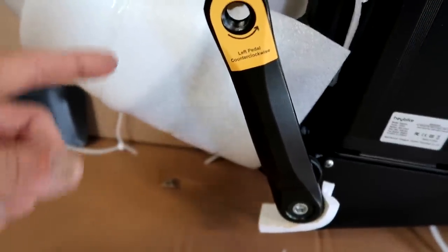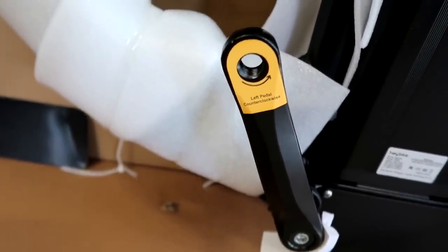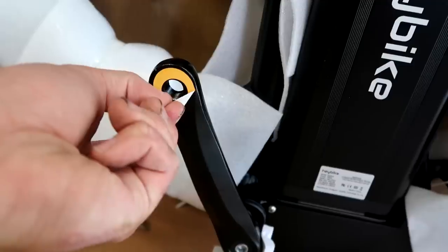I gotta give them props here because I never see this. There's a little note here to let you know that it doesn't go on like a regular nut and bolt. For somebody who puts things together at Christmases and stuff when people get new stuff, I can appreciate that.